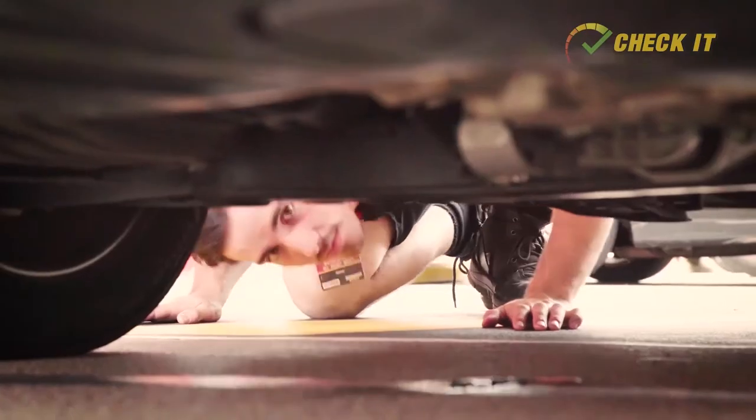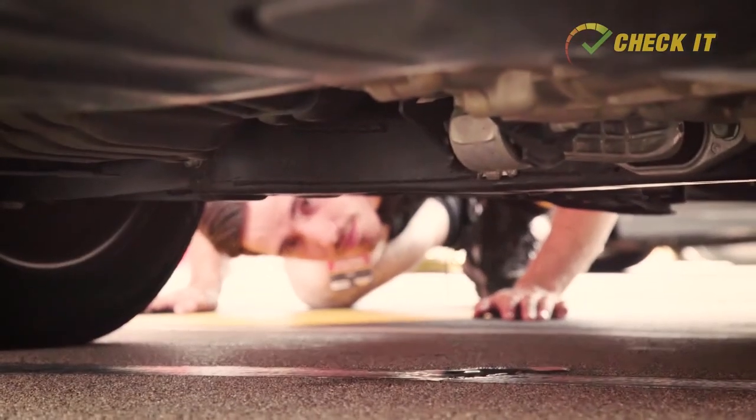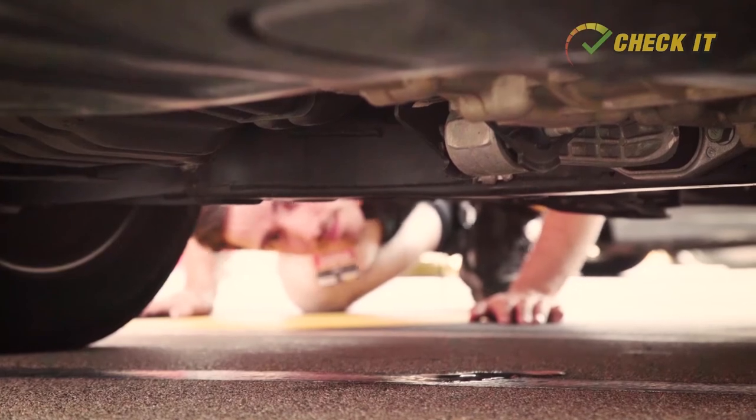Your car shouldn't leak — the only puddle it should be leaving is a bit of water from the air conditioning system. A puddle of oil or some coloured liquid on the ground is a sure sign that something isn't right.